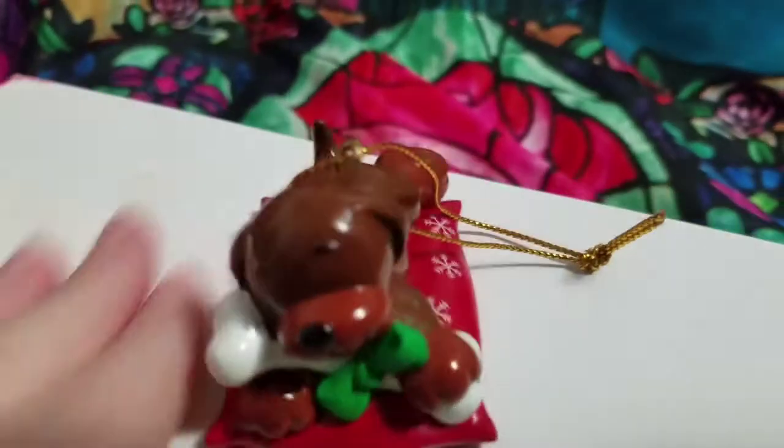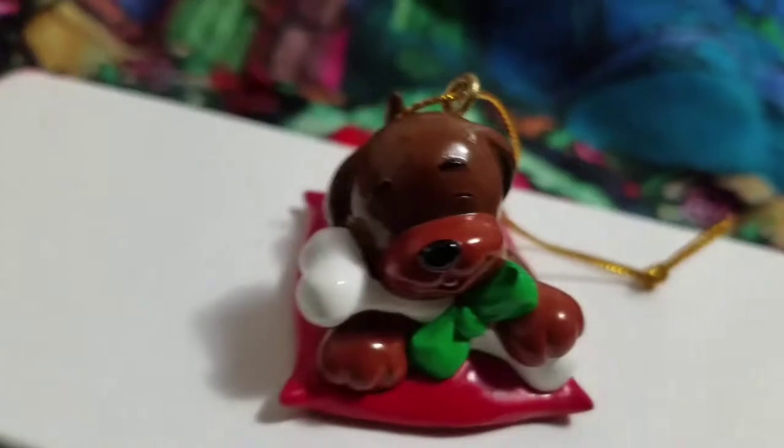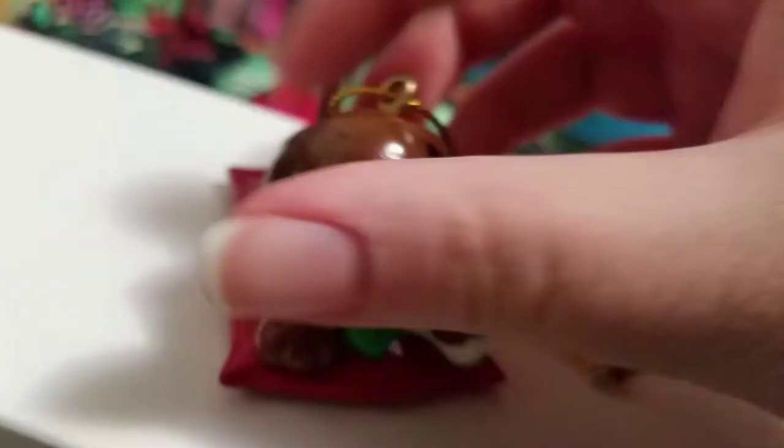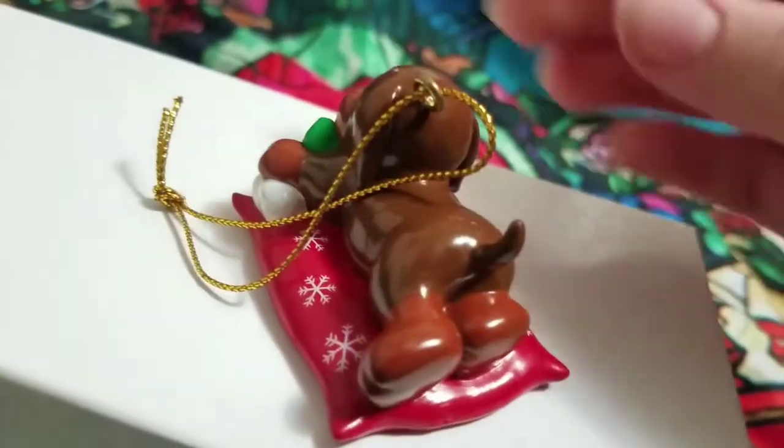Oh, I missed one! It was right by me — it's a brown dog and he's sleeping. He's so precious. There are little snowflakes in his bed. So cute. I like this one too — I don't know, I like them all.